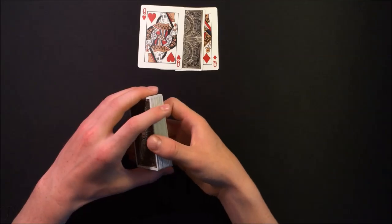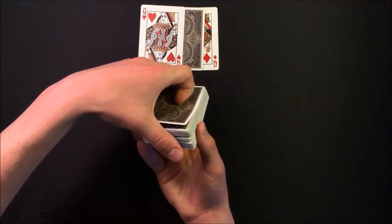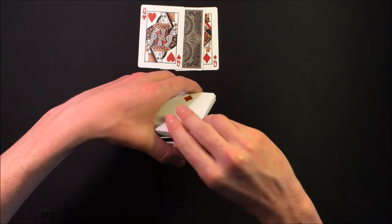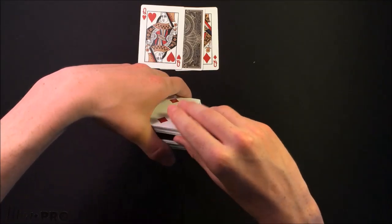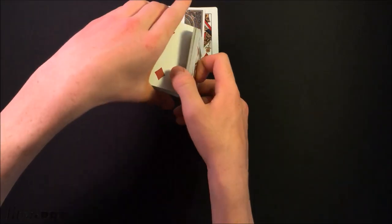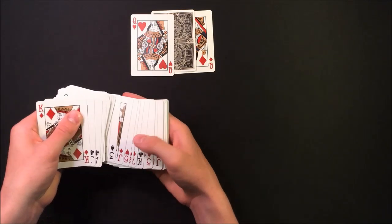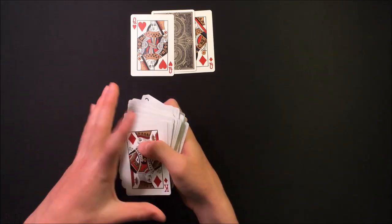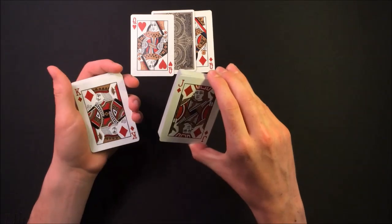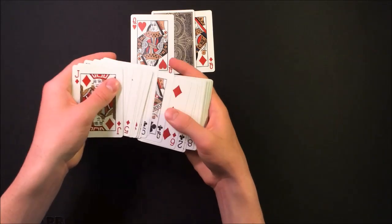From here you need to bring the spectator's card — the Ten of Hearts — to the bottom of the deck. Get a thumb break under their card, take about half the cards from the bottom of the deck, and bring those to the top face-up, as if you're cutting the cards. Maintain the thumb break between the two packets, then bring all the cards from the bottom of that break to the top face-up as well. What you've done is turned all the cards face-up except the bottom card, which is their card. Then swing-cut about half the deck into your other hand and place the rest on top, making their card the only face-down card in the entire deck.